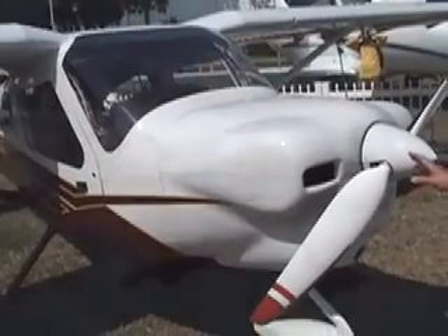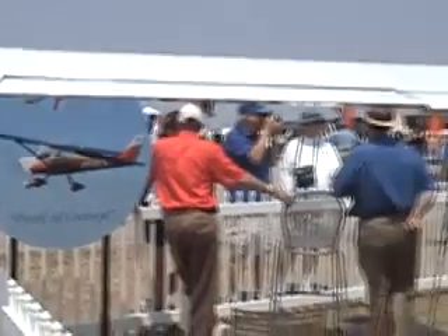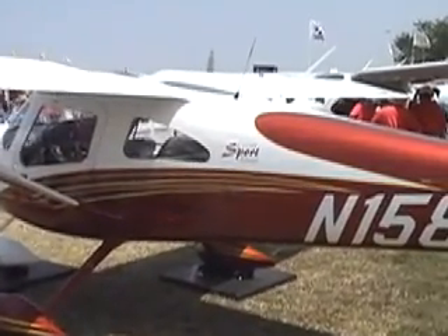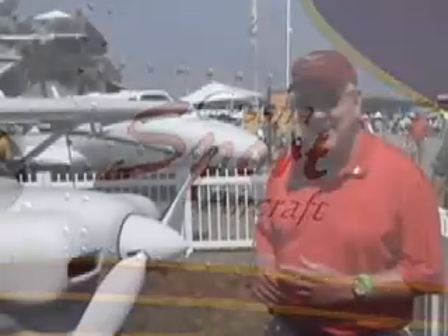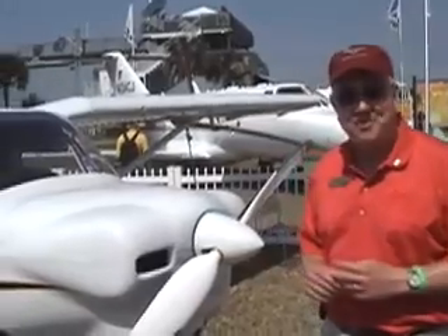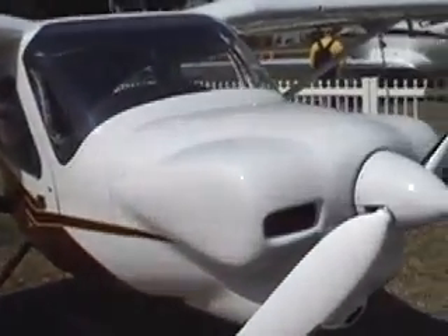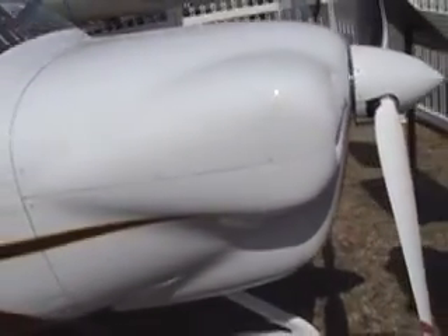We're evaluating the Continental O200 air-cooled engine for this airplane at this time. Originally we had the Rotax 912, which was an engine that actually worked out very well in terms of testing. It has a high market share for other LSAs, so we naturally wanted to gain some experience with the Rotax, and now we want to become more familiar with the Continental O200. The advantage of the O200 is that it was designed specifically for aircraft, where the 912 has many different applications.